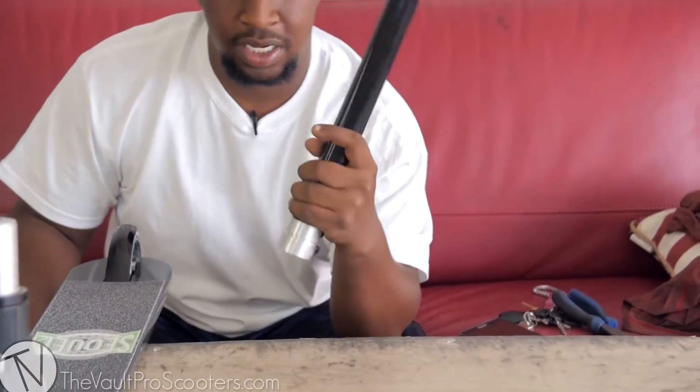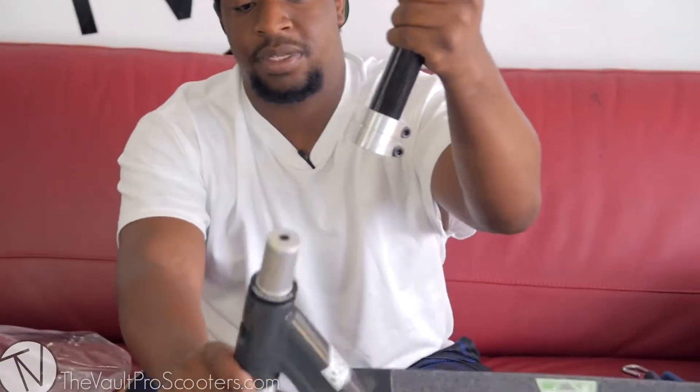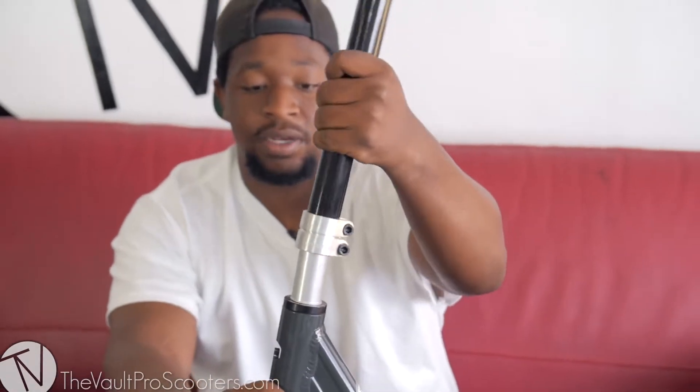We've got the Phoenix lineage bars — they come 24 inches wide by 26 inches high, and these are oversized. As you can tell, we're going to be riding HIC with the Phoenix smooth double clamp.